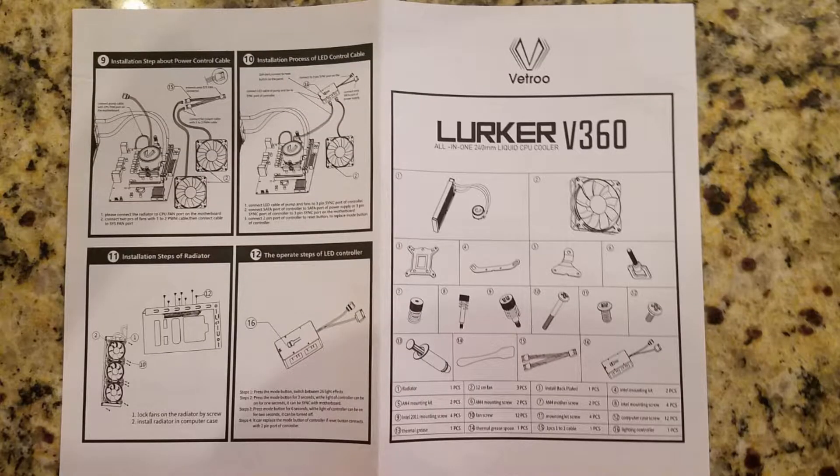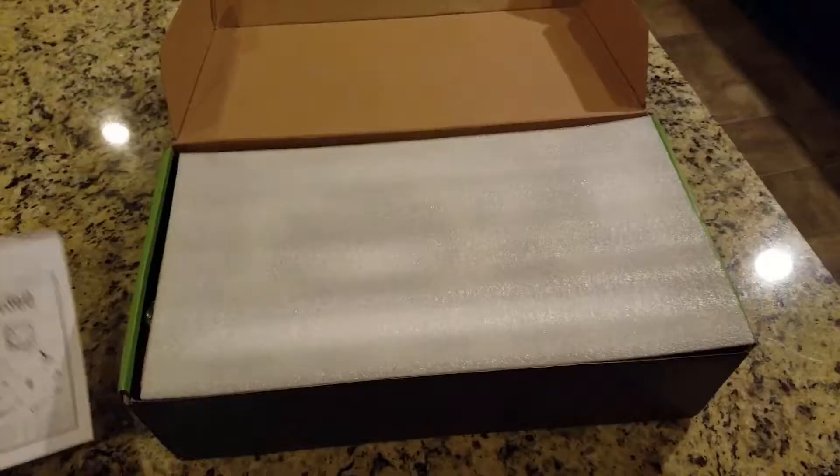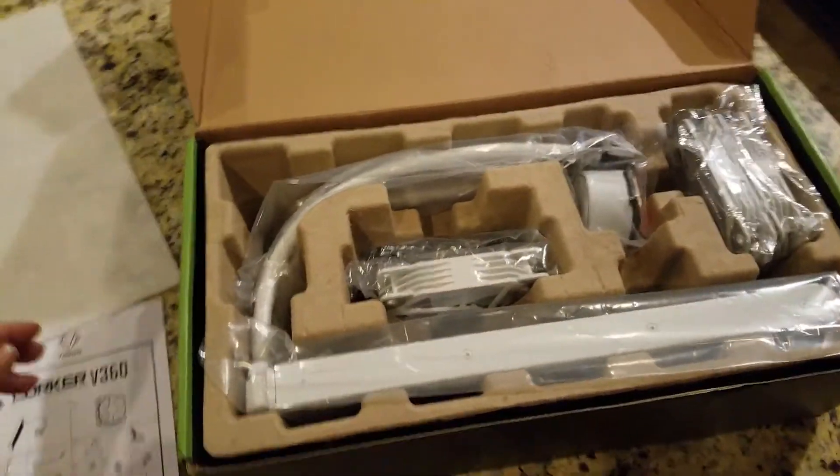The first thing you'll notice is the instruction manual as well as the parts list — really well detailed as you can see. The overall instructions are done in 3D and, in my opinion, very well done. I've had some lousy ones from different companies, but very impressed with this one. Of course there's always YouTube to help with installations — I'll have mine up eventually.